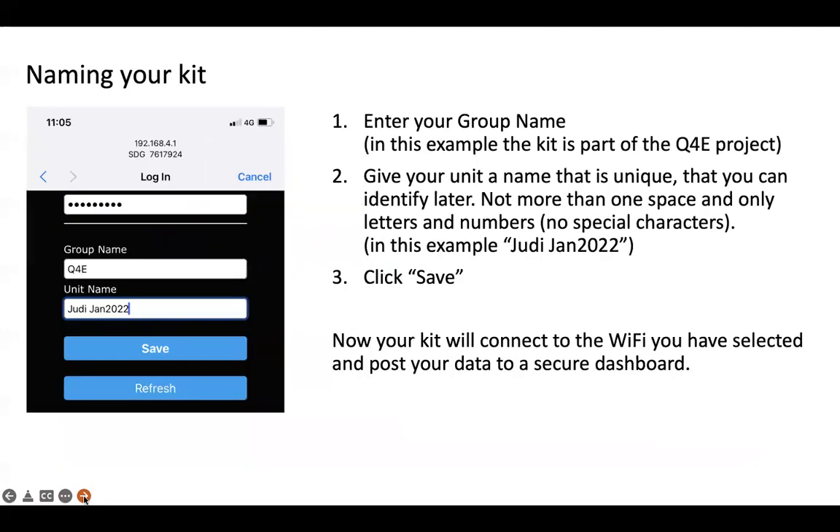The next setup is configuring your kit with a name. It asks for a group name as well as a unit name. These kits are usually part of a program or project, so I've put Q4E as my group name for the Quest for Excellence project, and given it a unique unit name — Judy Jan 2022 — so I can identify it on the dashboard. Click Save and your kit will be connected to the Wi-Fi you selected and will post your data to your secure dashboard.